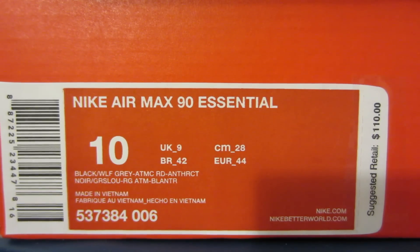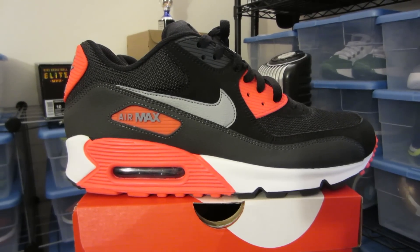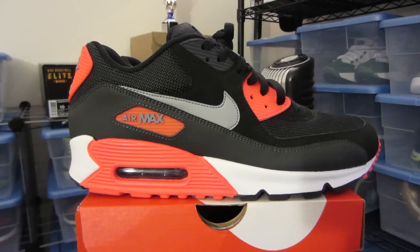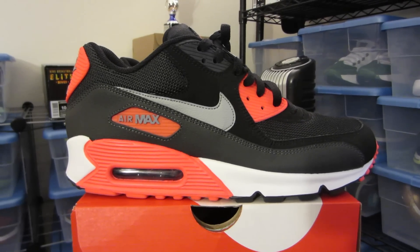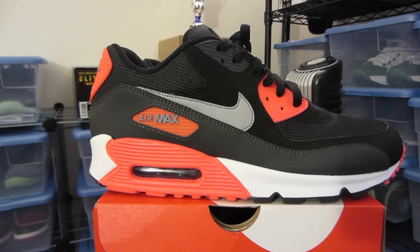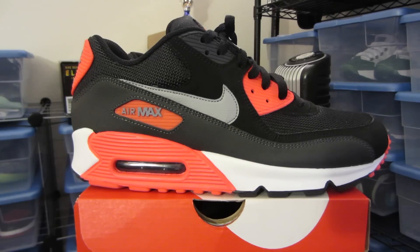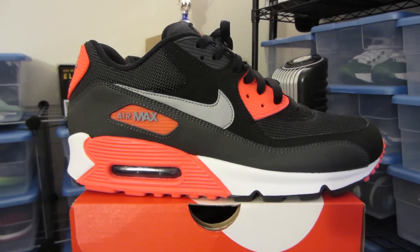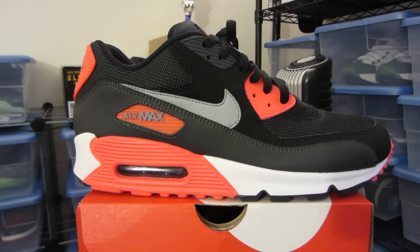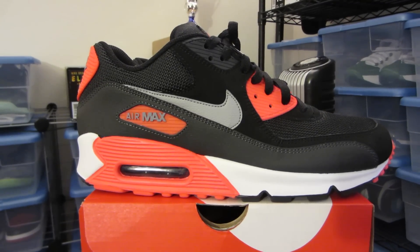Retail on this was $110, but I did not pay that. These were marked down on Finish Line to $59.99, and when you spend $60 or more and use those coupons — it's $10 off $60 or $20 off $100 — I added a pair of laces to push the total over $60, threw in a $20 gift card, and knocked these down to almost $40. You absolutely can't beat $40 for a shoe that retailed at $110.